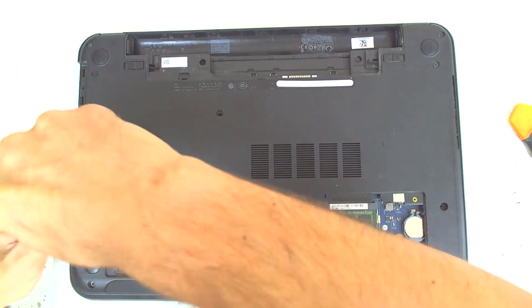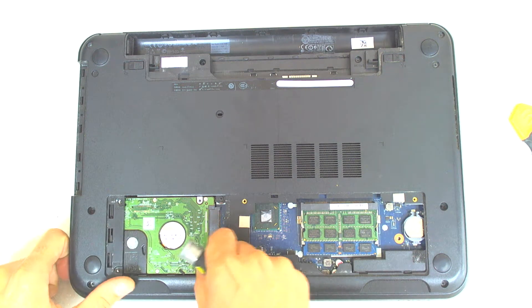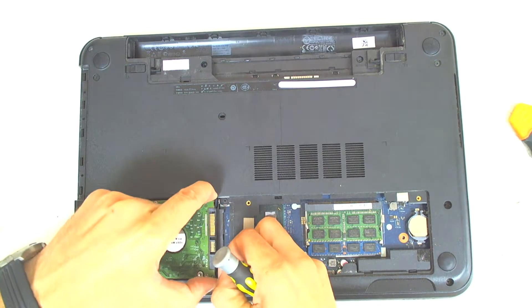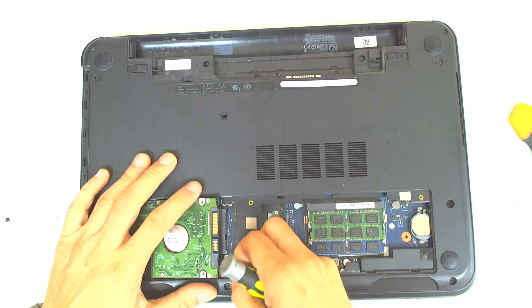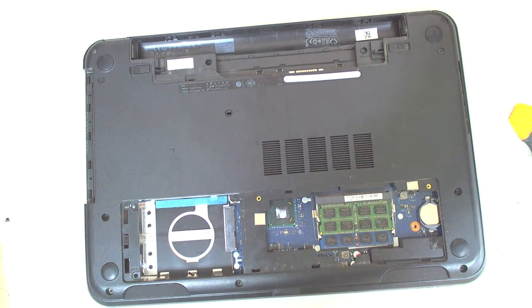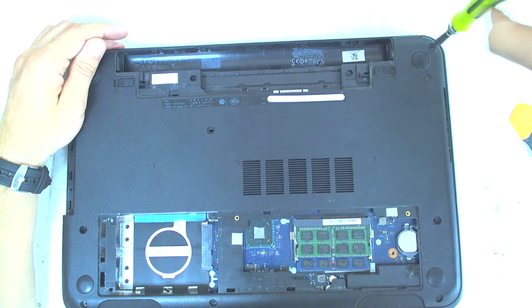Next thing we'll remove the hard drive. I think we have to slide it back and open it like this.